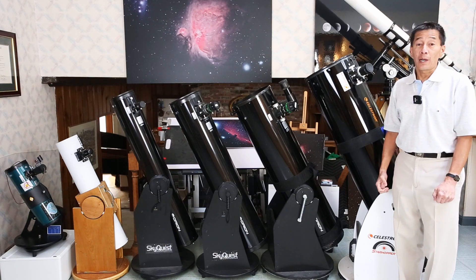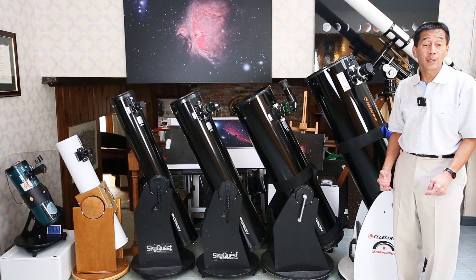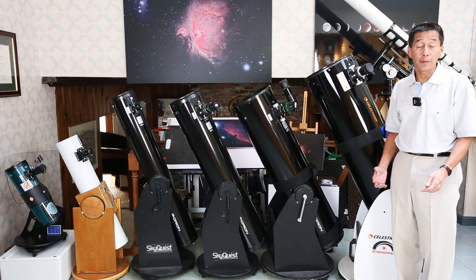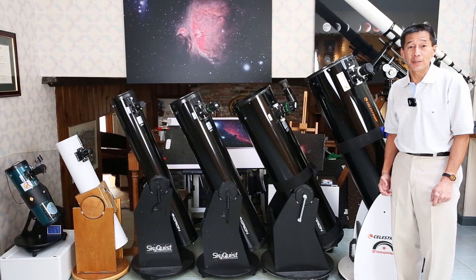We're here with all the common sizes of solid tube Dobsonians — the four and a half inch, the six inch, the eight inch, the ten inch, and the twelve inch. We're here to determine which one of these might be right for you. Let's get started.